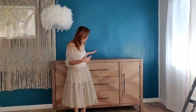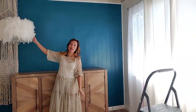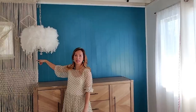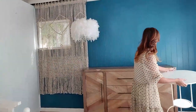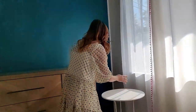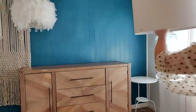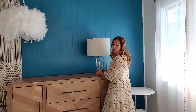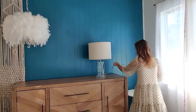Now the dresser is in and I'm going to be accessorizing it. I'll be creating balance with something here so it balances out with the chandelier and also the macrame curtain. I found this Ikea metal table — I think it's a good height to put back here so I can put a plant. I need additional lighting in here, so I figured this would also offset that light, creating balance on both sides.